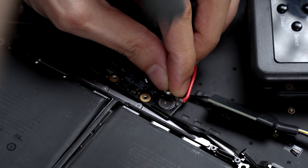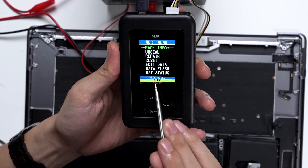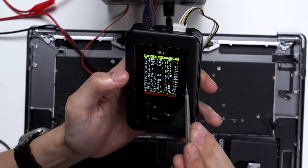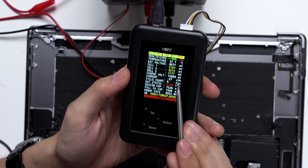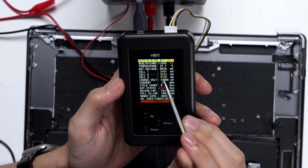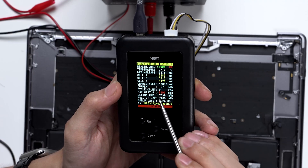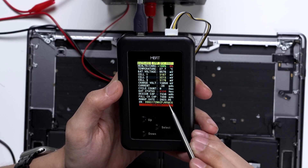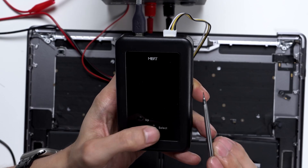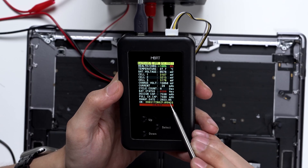Now we can use the MBRT battery programmer — it shows us that the battery's BMS is locked. Let's start by selecting the first option, Pack Info. You'll now see the battery's detailed information. This battery shows 0% charge; it has triggered the protection mode and shows a service warning. This battery tool also monitors various battery metrics including temperature and voltage for each individual cell, as well as capacity, production date, and the battery serial number.